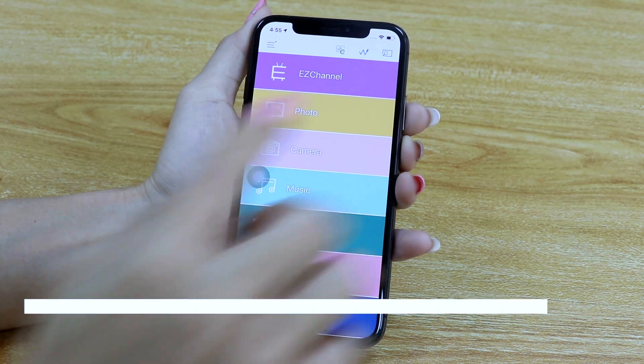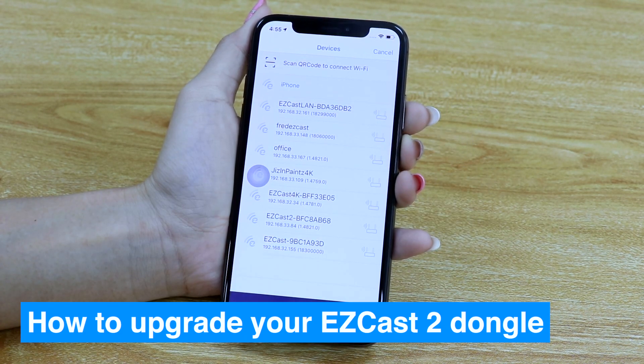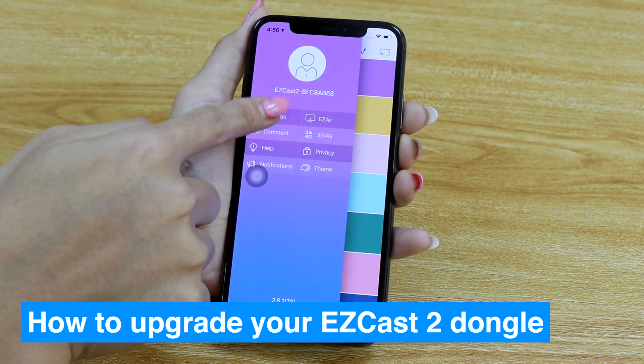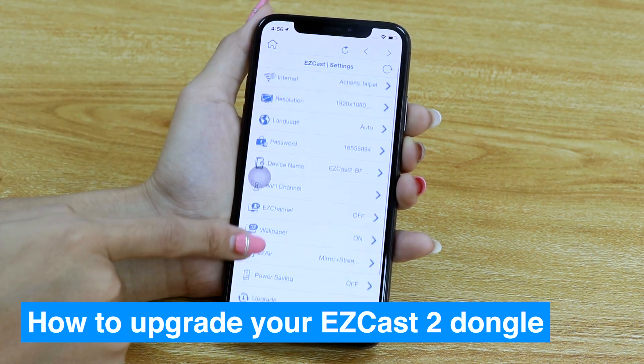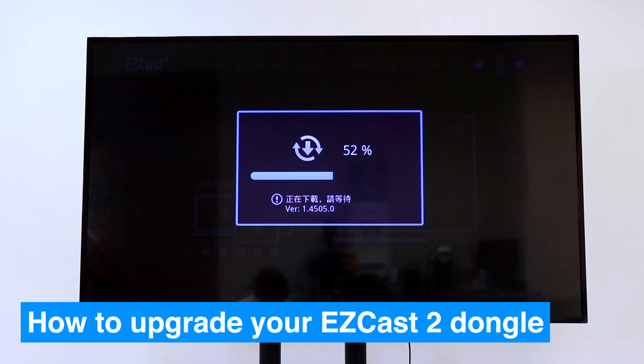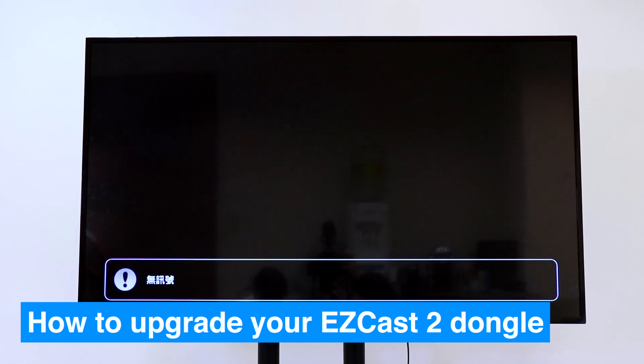You can use the EasyCast application to upgrade your dongle. Find and connect your EasyCast 2 by clicking the top right icon, access Settings, and click Upgrade. Don't turn off power during the upgrade process, otherwise the upgrade will fail.